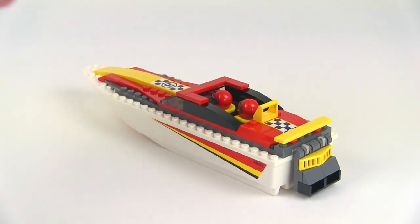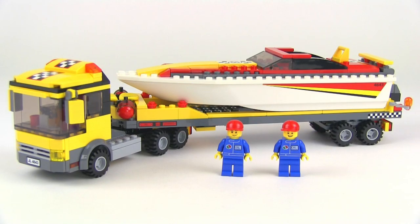This is a cool set but it's kind of basic — basic shapes and relatively basic construction techniques throughout. For the 40 dollars it cost when available in stores, it might have been a little bit overpriced, at least for my taste.